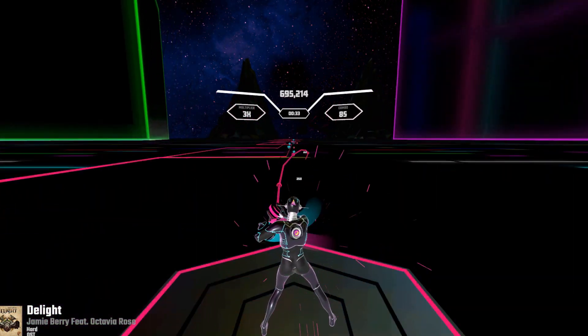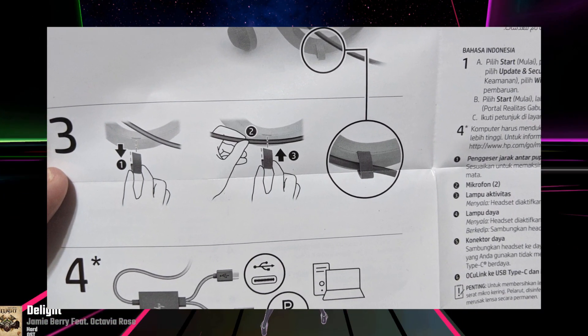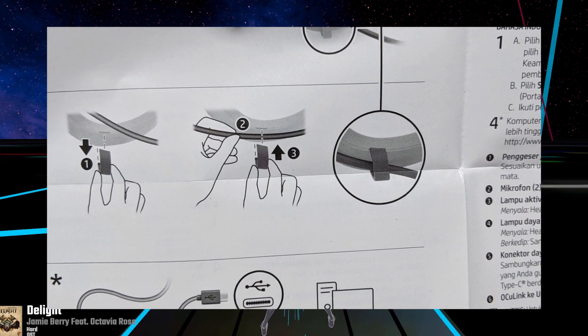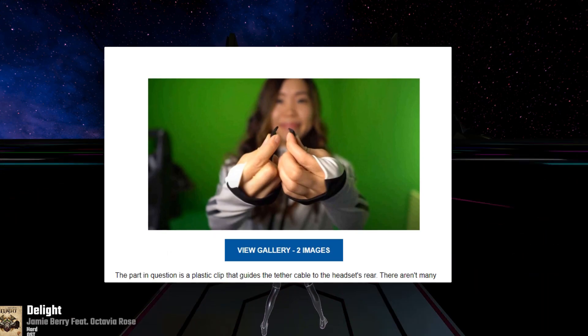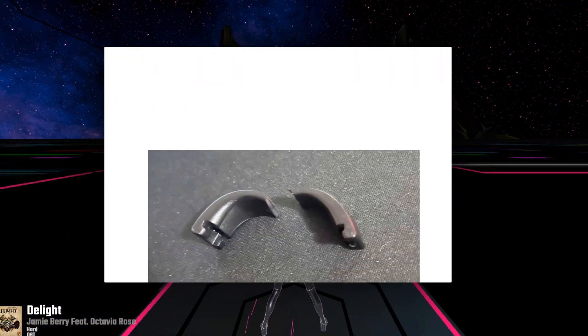Quick cautionary tale here: be extra careful with the small clip meant to attach the cable to the back of the headset. It breaks very easily. Mine did, as did the clips of many other early adopters, if online posts are to be believed.